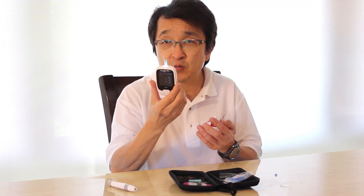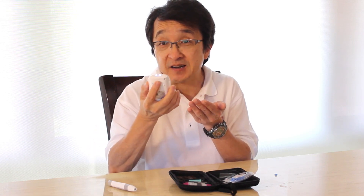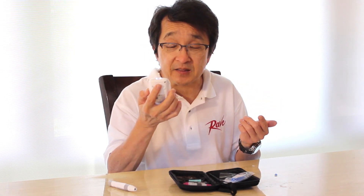When you're done, there's a small ejection button on the back — just slide that and it will push the test strip out. Be careful about disposing of it because it has your blood on it, and you certainly don't want to contaminate anything else.